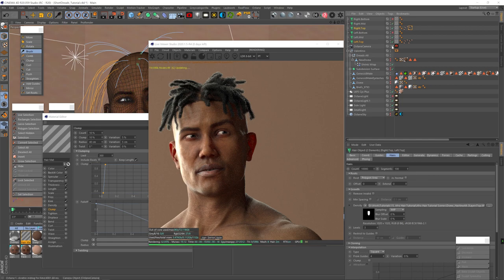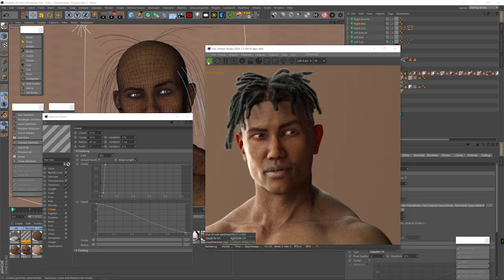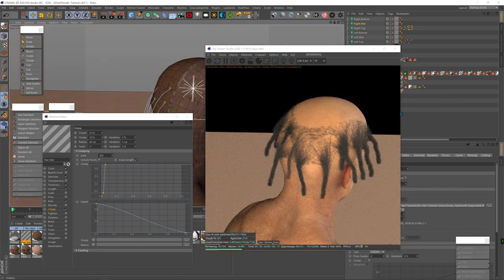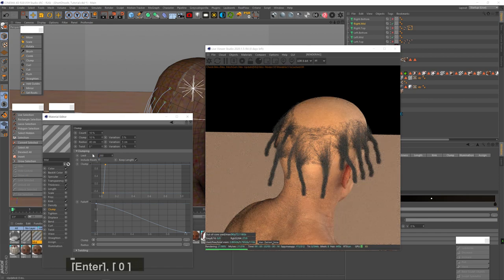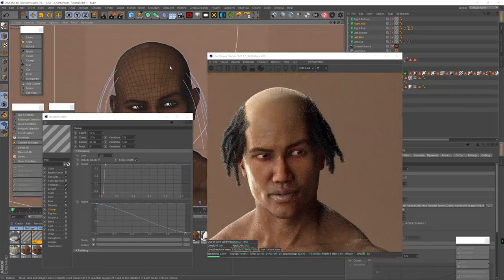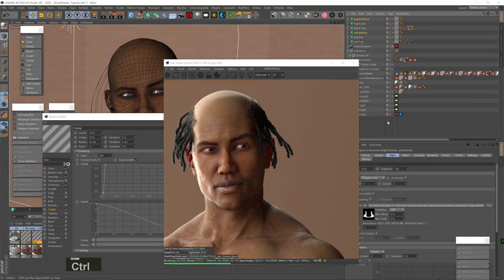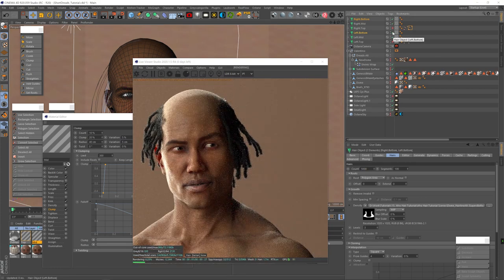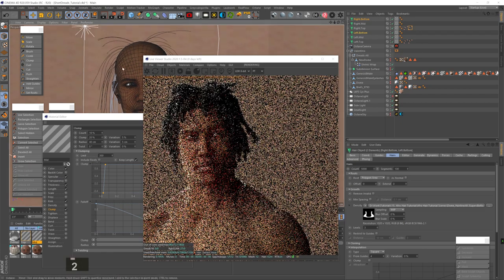Let's add the mid layer and refresh the render. We can see there are very few dreads in the mid layer. I duplicate the hair material and add it to the mid layer, adjusting the clump settings — reducing the limit to 200 gives more dreads, then I up the hair count to 6,000. Let's bring it back to limit 300 and clump at 20%. Now let's add the bottom hair. When we see the whole thing, there are a lot of adjustments to do, but it's looking pretty cute right off the bat.